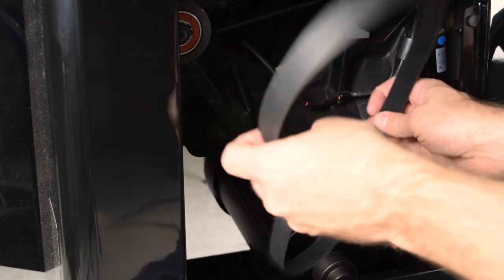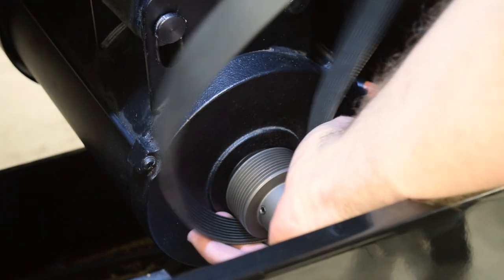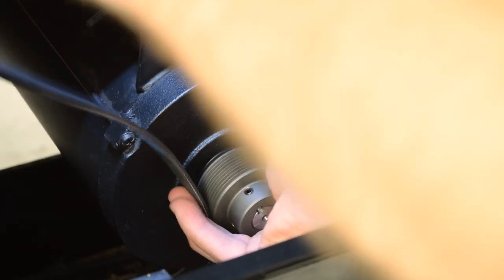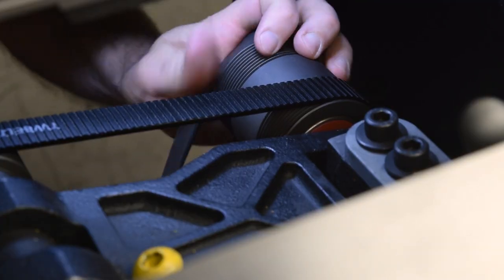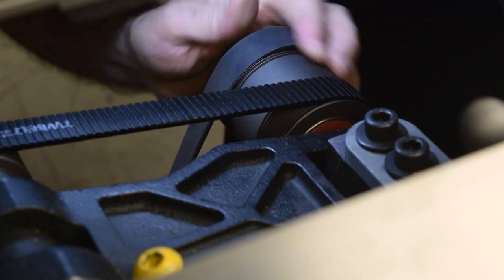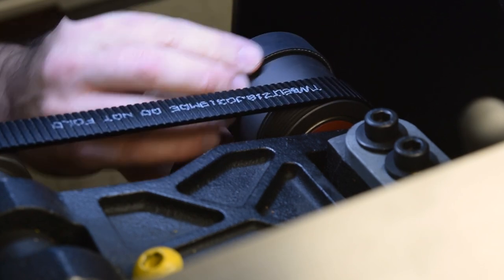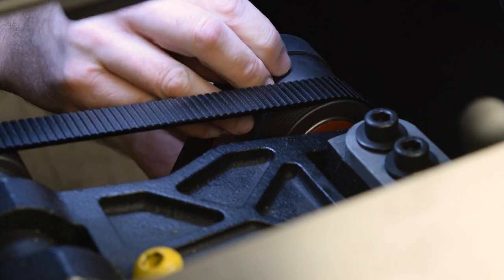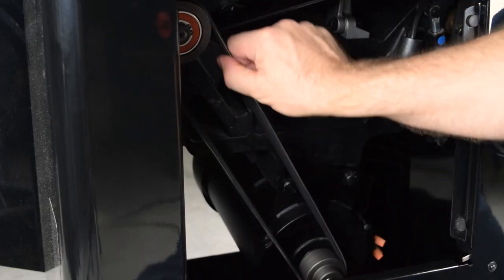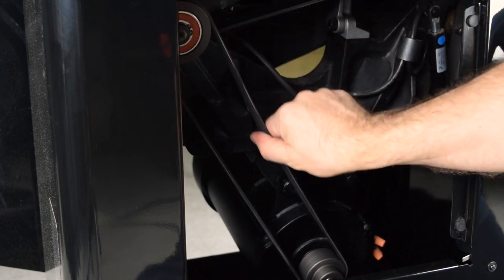Next, place a new motor belt on the pulleys. As with the arbor belt, make sure the belt covers all the grooves in the pulleys.